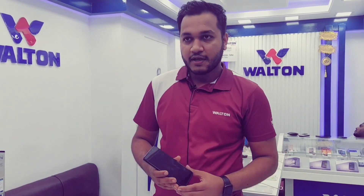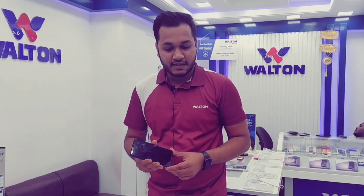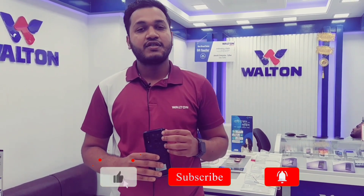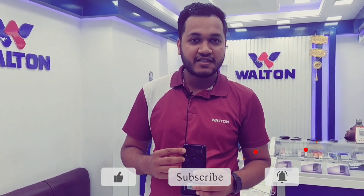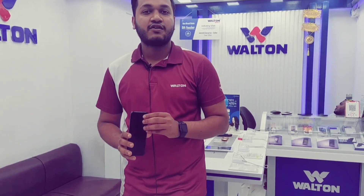We can use Android 10 operating system with the remote version. We can use the camera with a Sony sensor — 13MP and 5MP with a depth sensor.